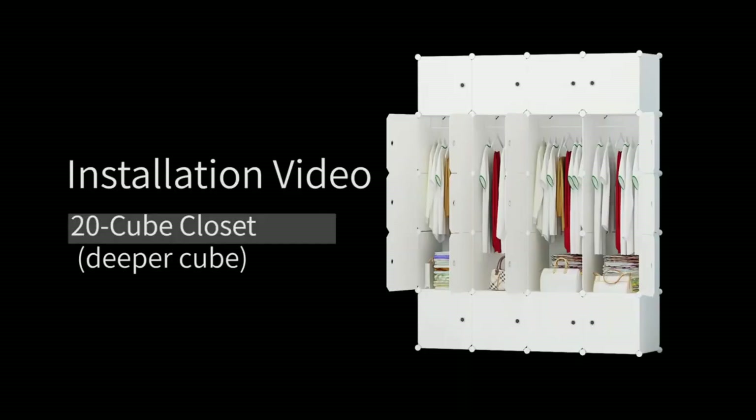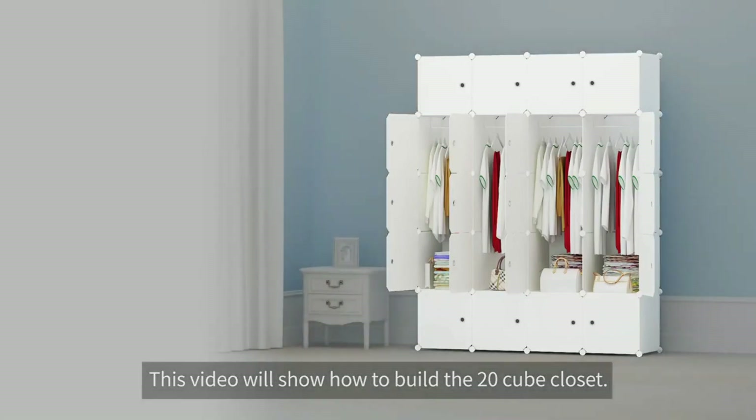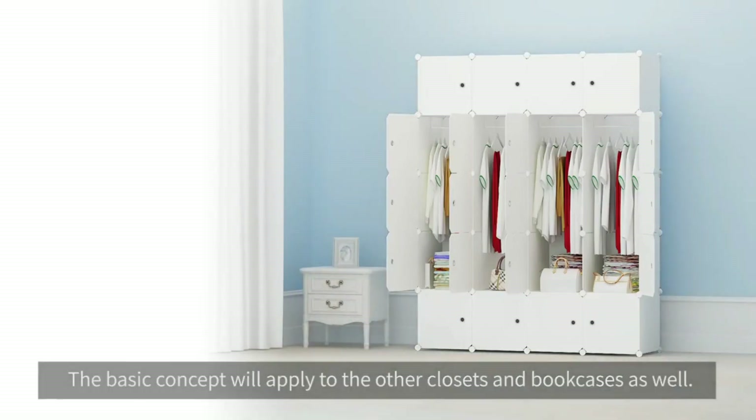Hello, I'm Matt. Today I'll be introducing how to build our products. This video will show you how to build the 20 cube closet. The basic concept will apply to the other closets and bookcases as well.